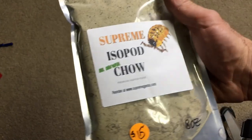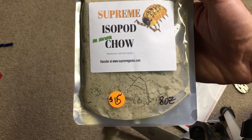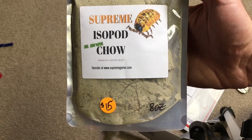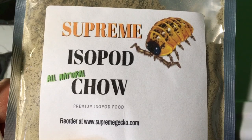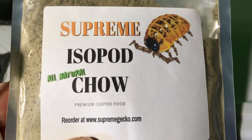Wally offered to send me some of this in exchange for an honest review of it, and I am excited to try it out. So, first of all, let's feed it to some isopods and see what their feeding response is. Thanks to Wally for sending this, and let's give it a try.